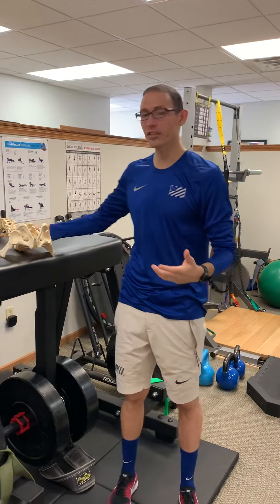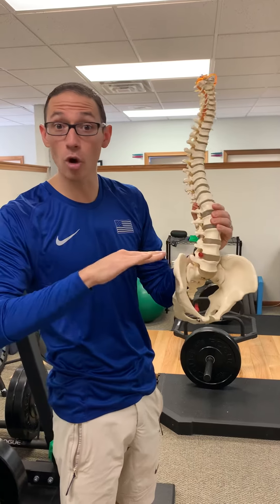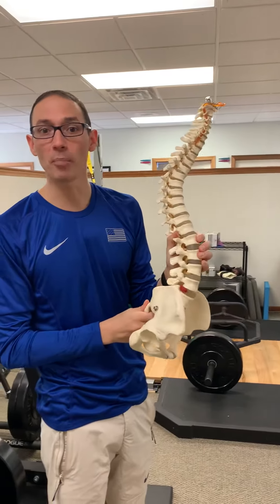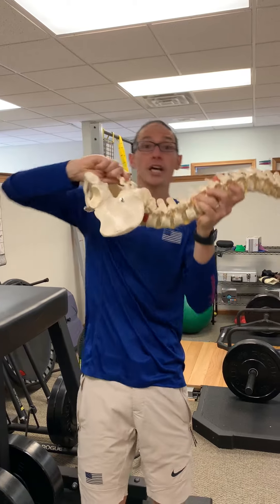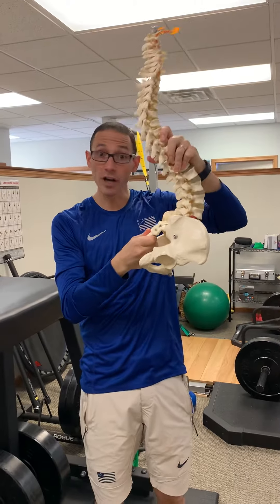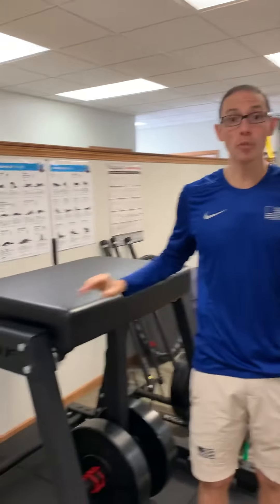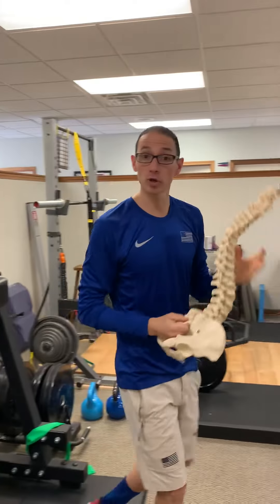The really interesting thing about the way the back is designed: the disc, which separates each vertebra, gets no blood flow — like zero. The only way it gets nutrients is by pumping — compress it and relax it, compress it and relax it. That's why running is actually really therapeutic for the back. This device helps encourage that extra little motion to really help nourish the disc.